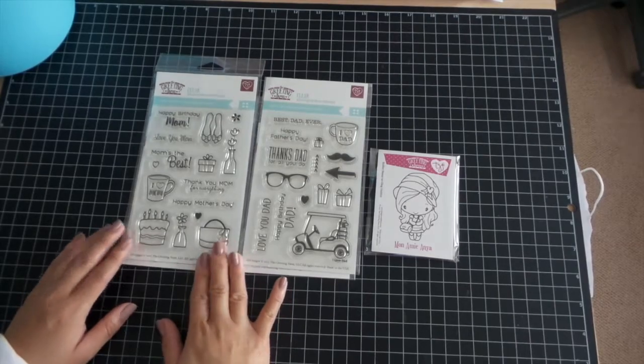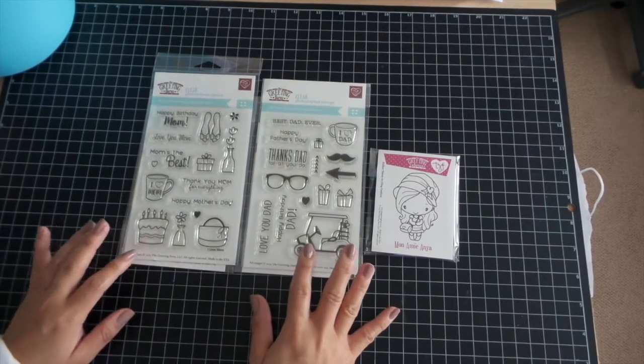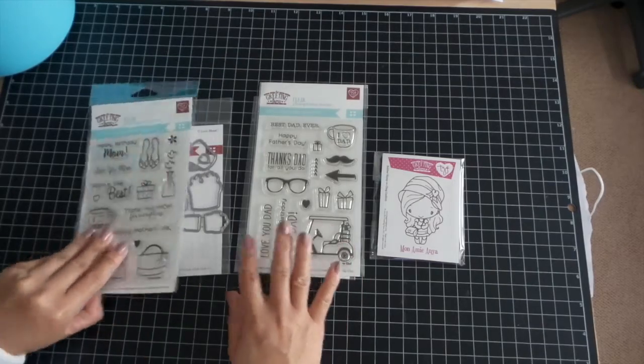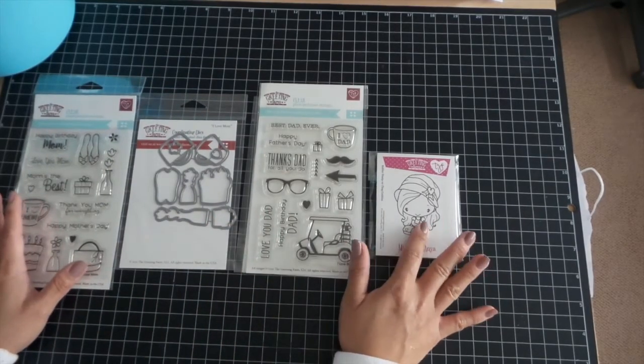Hello everyone, it's Claudette and I'm back with the first look for March 15th's new release. We have this month two photopolymer stamp sets. They do have coordinating dies that are sold separately, and one red rubber stamp.